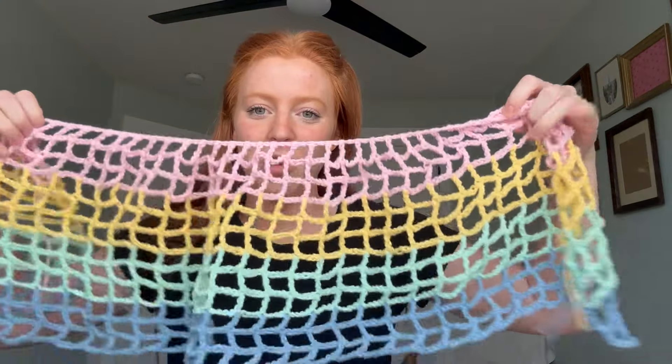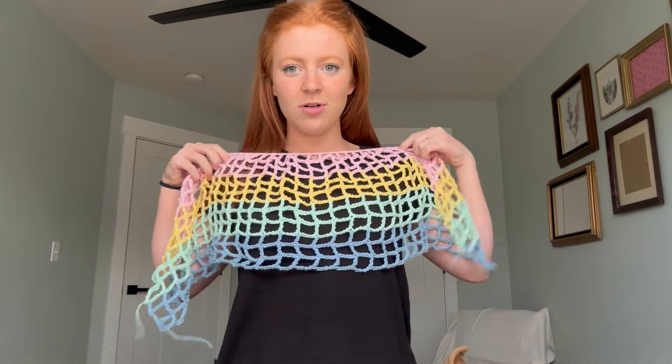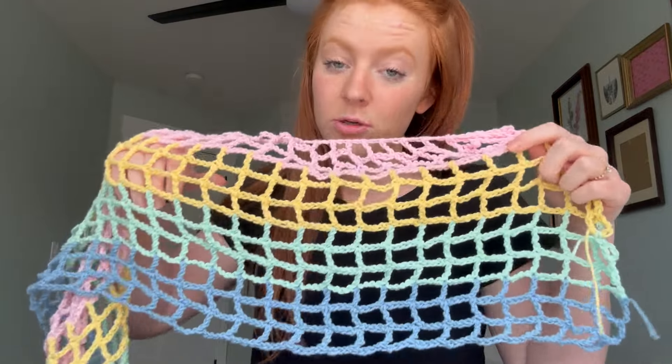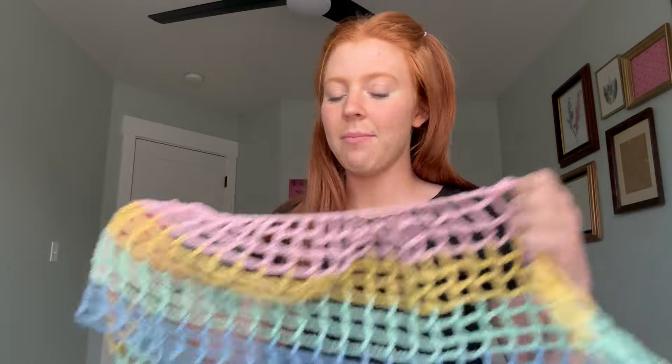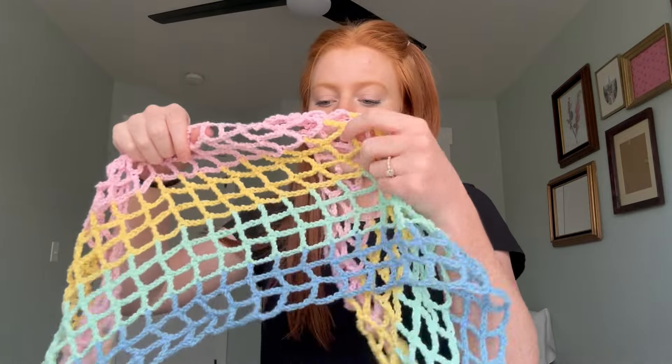I've gone through all the colors for the sweater and it's about this long — it's going to about my rib cage, which I don't know how it's that short. I did three rows of pink, three rows of yellow, three rows of teal, and three rows of blue. I have a little bit of cream left and the most pink, so I might go another row of pink. But if I do any of the other colors, I won't have any more yarn for the other side of the sweater.